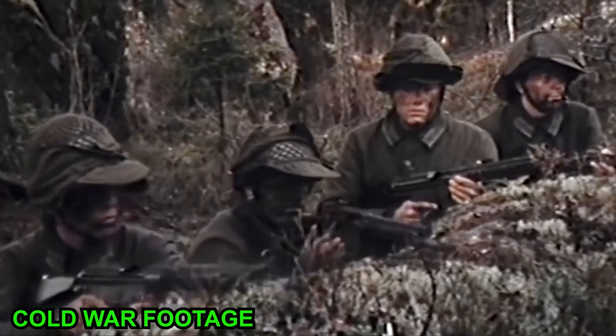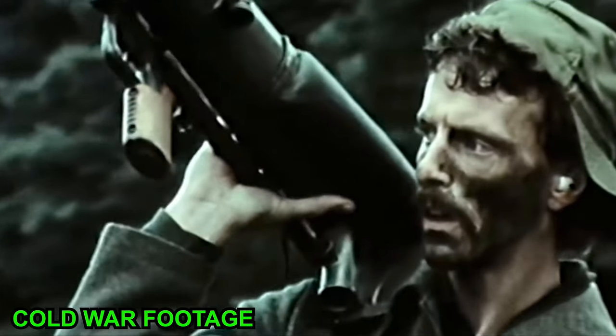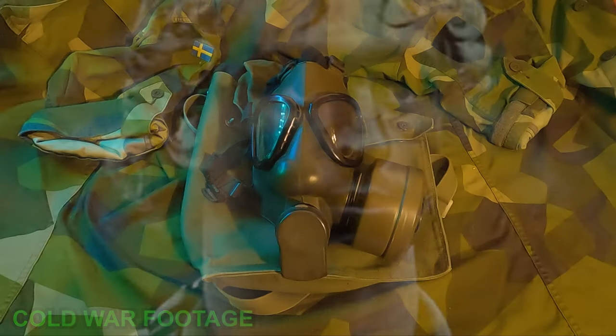So how did I get mine? It's my father's old one. I guess he kept it when the Swedish Armed Forces upgraded to our current gas mask, the Skyddsmask 90.